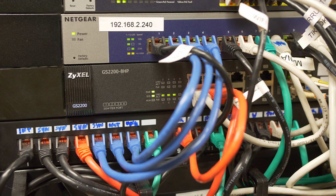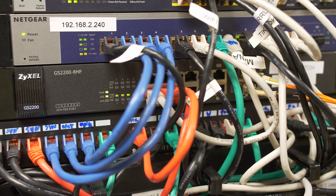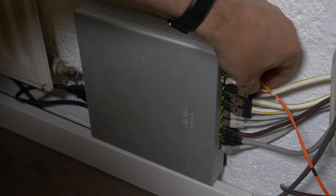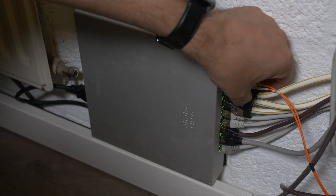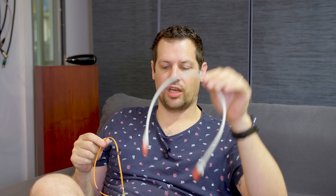This time it's extra nerdy because we're going to compare two switches: a Zyxel GS2200 we normally use and a Meraki switch, the MS220 or 120 — I'm not sure anymore. It's an 8-port switch with two extra fiber ports, so 10 ports in total. You can use either fiber optical cable or normal cable.